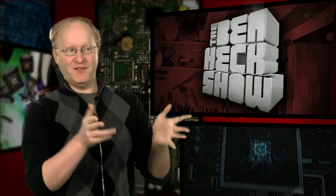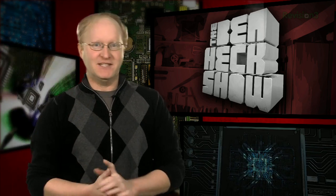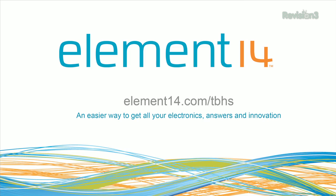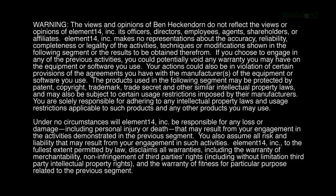That's all the time we have for today. In our next episode, we're taking the show on the road — or rather the sky — to Design West 2013 in San Jose. We'll be filming an up-close look at all the cool new gadgets in the electronics and embedded systems world. Stay tuned at element14.com forward slash tbhs where you can join the discussion, suggest builds, and even win upcoming builds. You can always email build ideas to benheck@element14.com. Thanks for watching!